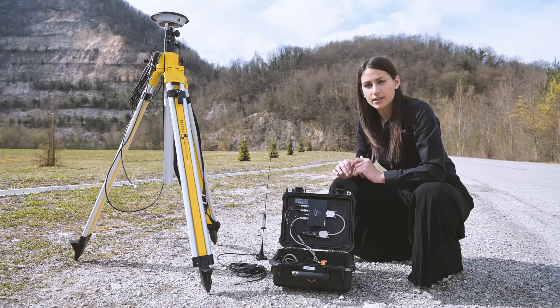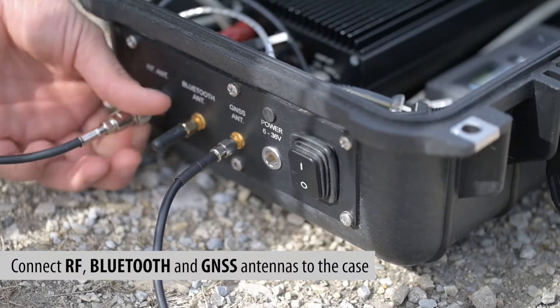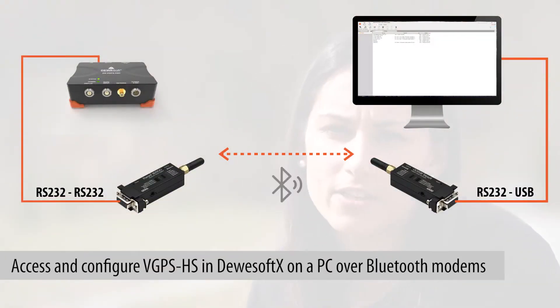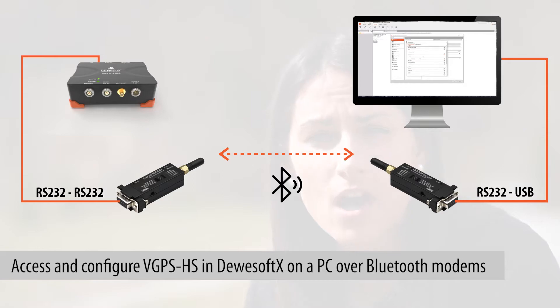Make sure your case battery is full before setting up the system. Everything inside the base case already comes preconfigured, so all we need to do is connect antennas to the case, power on both Bluetooth modems, and plug one Bluetooth modem into the PC.